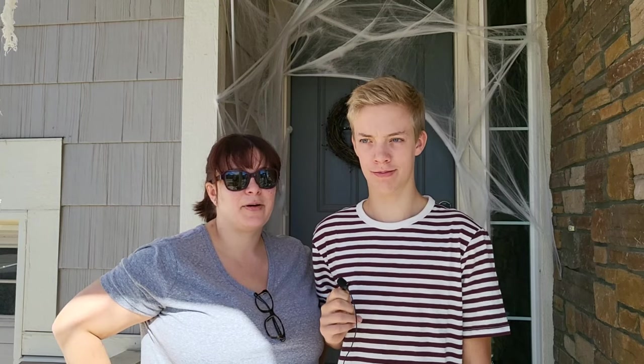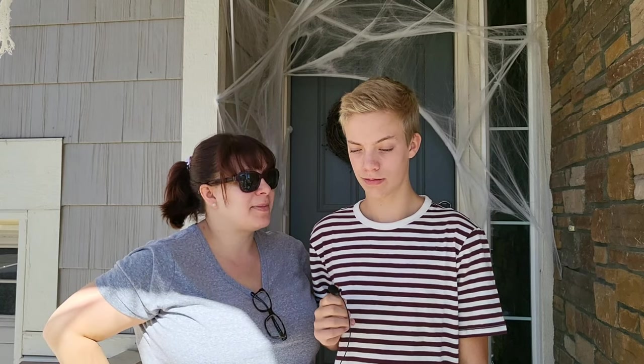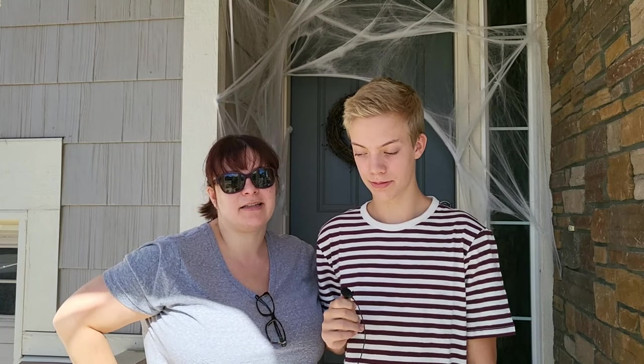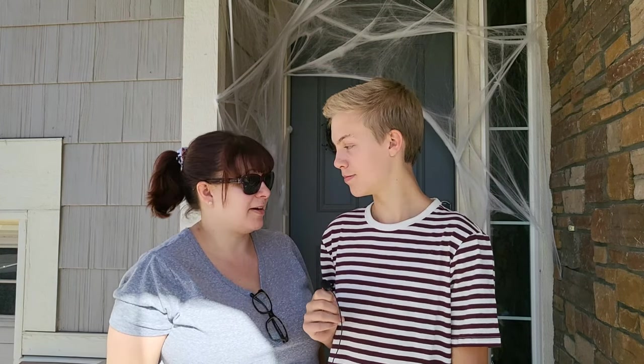Hey I'm Jan. I'm Jack. Welcome back to our YouTube channel. Today we're going to talk creepy spiderwebs. Jack here is the master of hanging spiderwebs, and as you'll see we have some already started. People keep commenting to us how good our spiderwebs look, and we thought we'd show you how he does it. All right, let's get going.